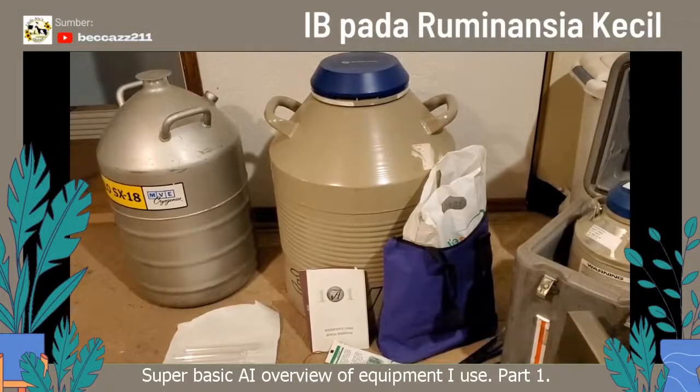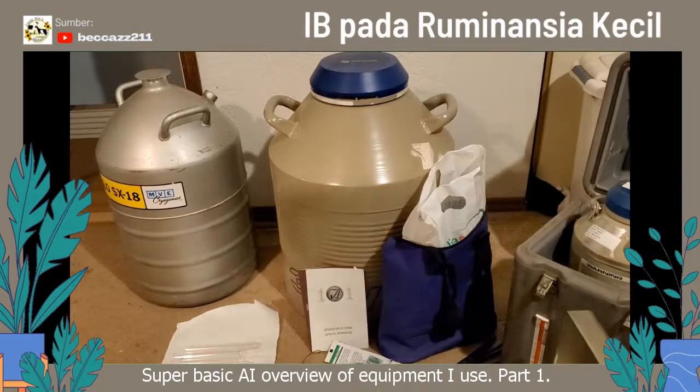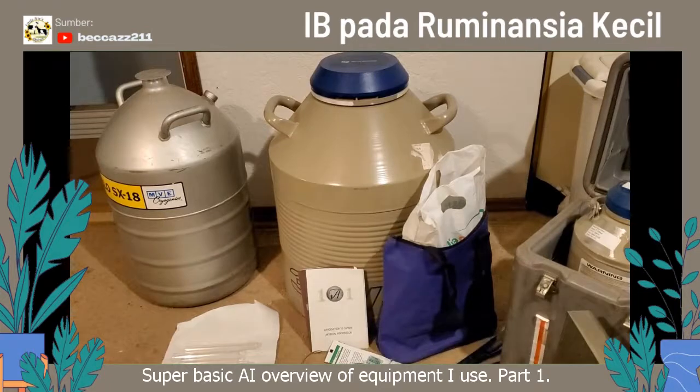I was asked to do a video about AI. I'm not really going to cover a lot of detail — it's going to be very brief, more of an introduction to equipment. I want to preface this by saying this is what I use. This is equipment that I like. There are lots of different options out there, but I'm only going to show you what I use and what I like. We're going to break this into two sections.